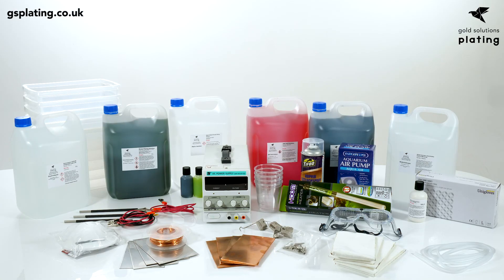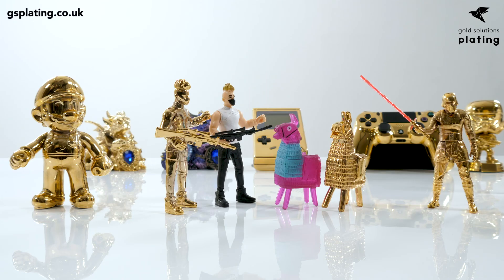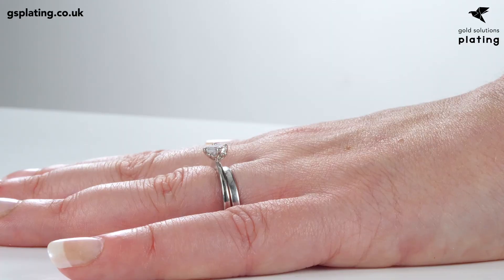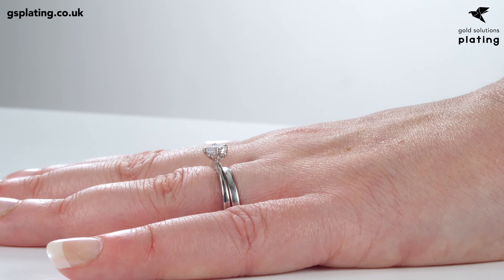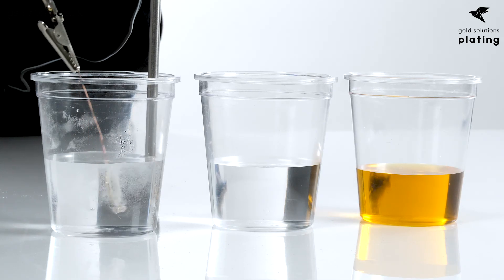We offer plating equipment and electroforming equipment for use commercially or in the home. We quite often sell business to business — other businesses that want to make something from plating — and also people that just want to do it as a hobby. For example, we sell a ring plating kit where you can make your jewelry look just like it was on the day of your wedding.